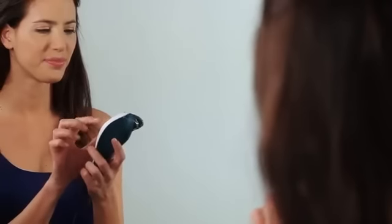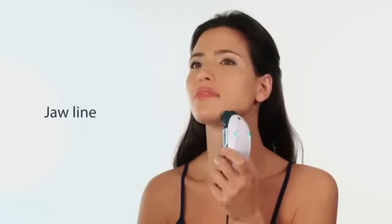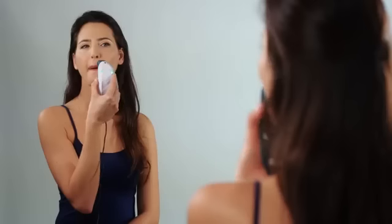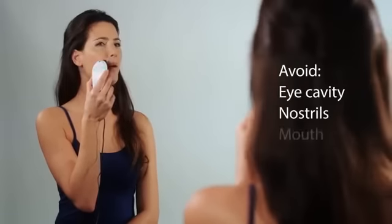Now let's walk through the things you need to know about each specific treatment area. When treating the jawline, keep the device moving from one side of the jaw to the other. On the cheeks, you should use slow circular motions. When treating around the eyes and upper lip, avoid the eye cavity, nostrils, and mouth. Treating these areas can cause adverse effects.